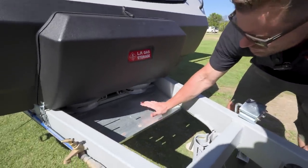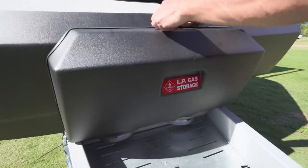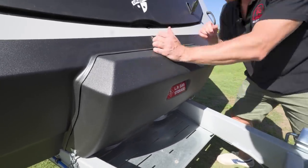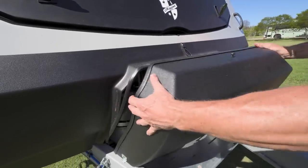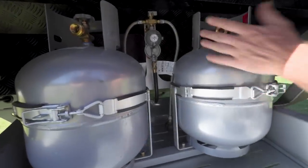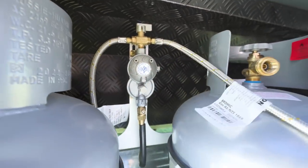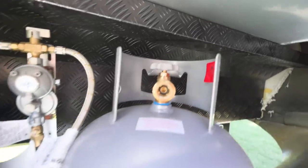There is an interesting tray area here — I think this has got something to do with the gas, so let's have a look. Opening this hatch up here, you've got dual gas bottles — quite a neat little setup. You can see the main regulator here has a switch at the top and two braided stainless steel flexible connectors. A very nice setup there.